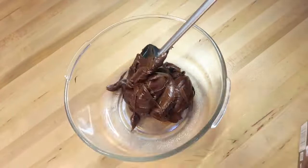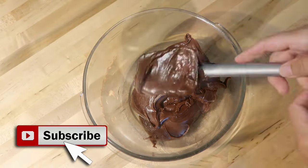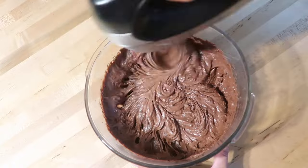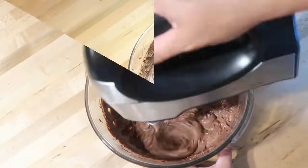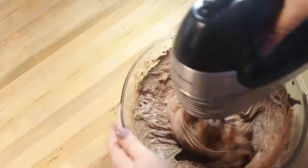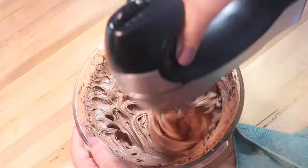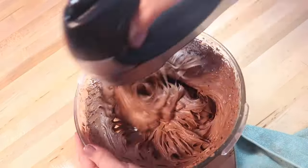The first way is very simple — just take your store-bought frosting, use an electric hand mixer, and whip it up. You want to whip it for two, three, or four minutes — as long as it takes for your frosting to double in size. This is going to put some air into it and make it a lot more fluffy, as well as make it go a lot further.